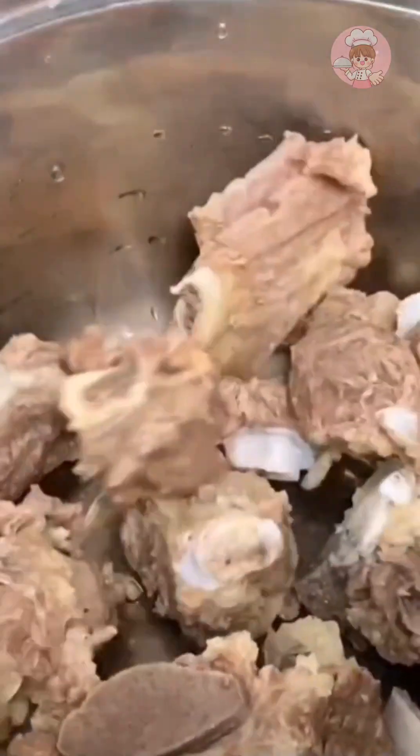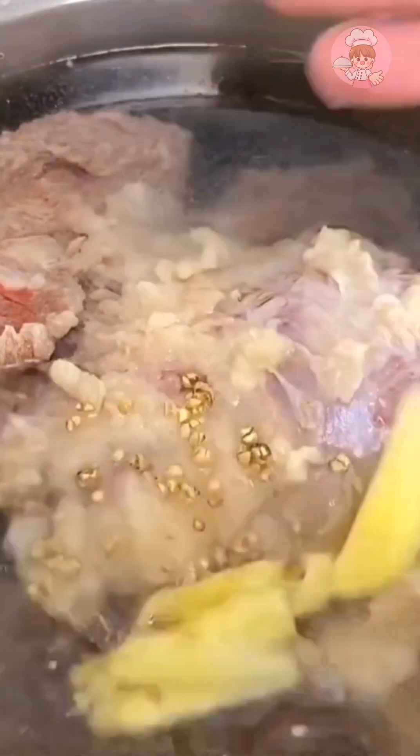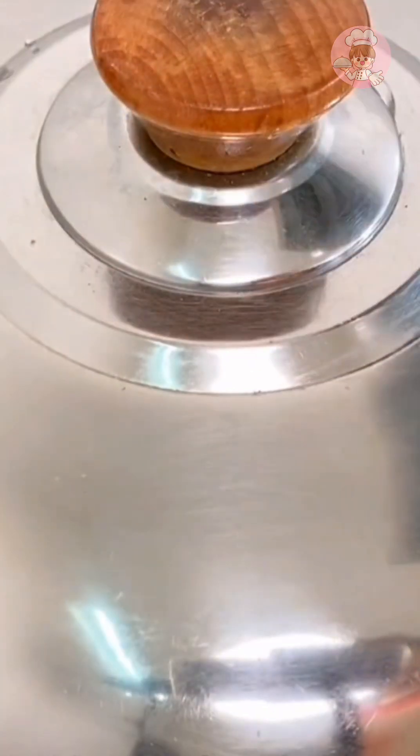For the brisket, I have boiled the water ahead of time. Add a little more water, some patted peppercorns and ginger slices, bring to a boil, and simmer for an hour and a half.